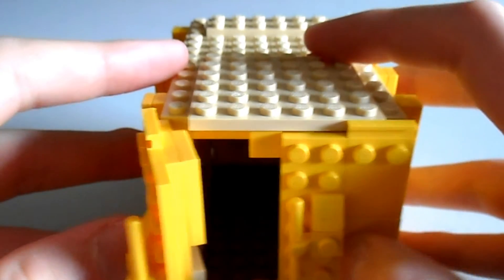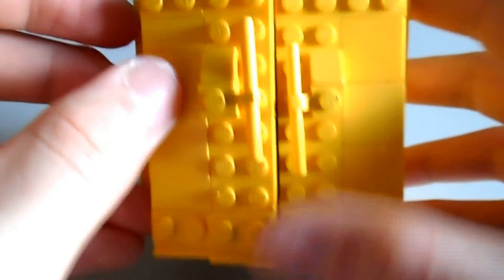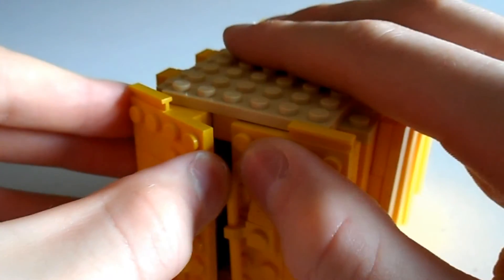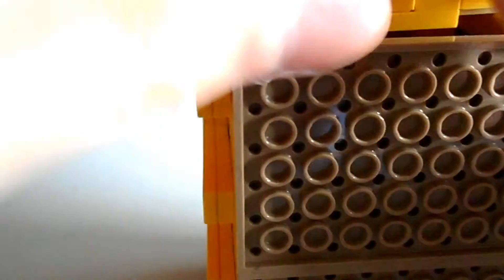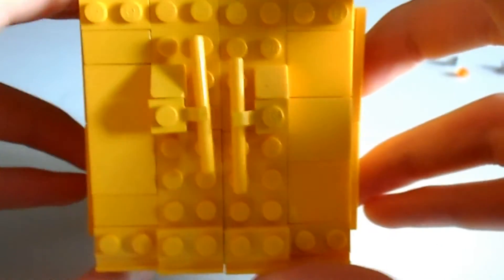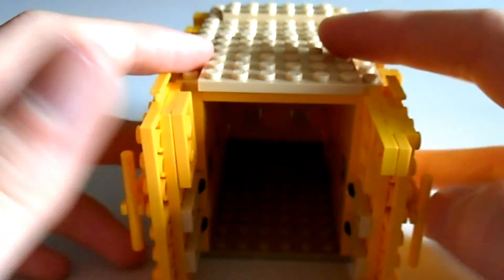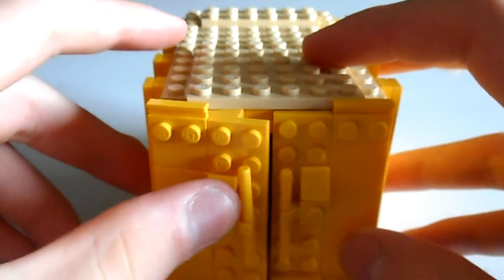Now, you may be wondering what these are for. So when you close it, we need to adjust a few things. It closes all nicely — it's square. So when you close it, you can't open it up with this door first. You need to open up this one and then that one, and close it in reverse — that one first, and that one.